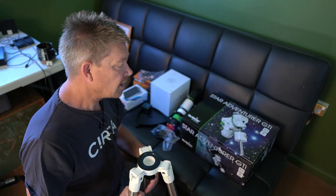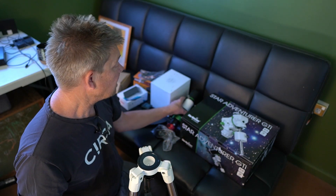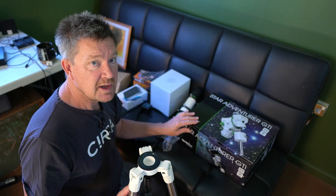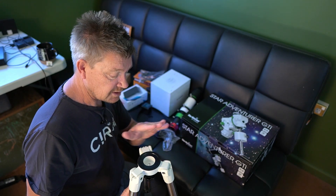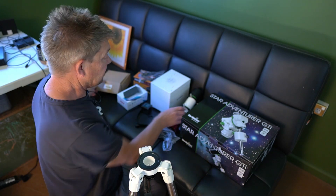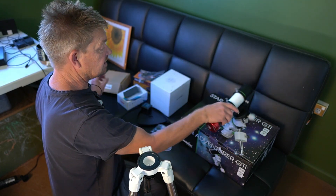In that video I also talked about trying to get a little travel rig together, and that's the main purpose I was testing this little scope out. I've finally done that six months later — I've saved up enough money and decided to go with the Star Adventure GTI. I bought the model which included the tripod, and I'm going to use the little Skywatcher EvoGuide 50ED as my primary scope.